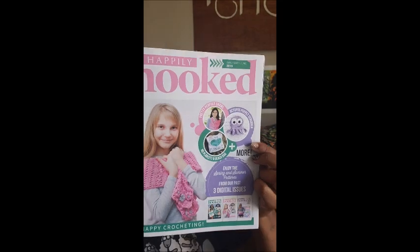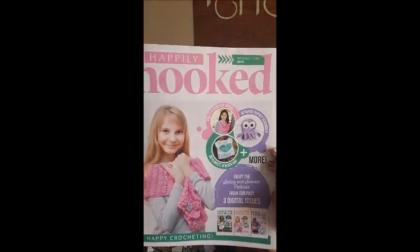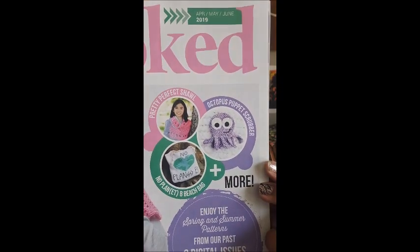Are you ready? This is the April, May, and June 2019 edition. Isn't that little girl on the cover adorable? Oh my gosh, look at the little octopus! So we are going to flip through and I'm going to show you what's here in the book.